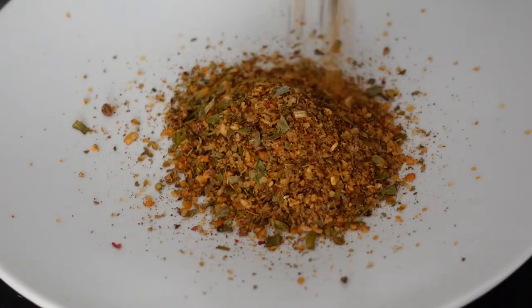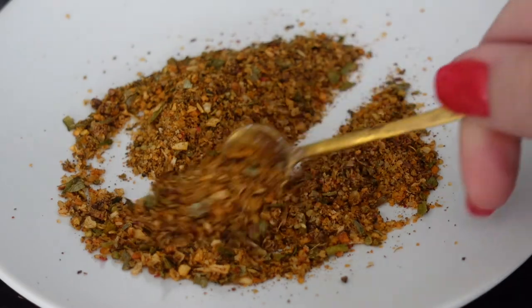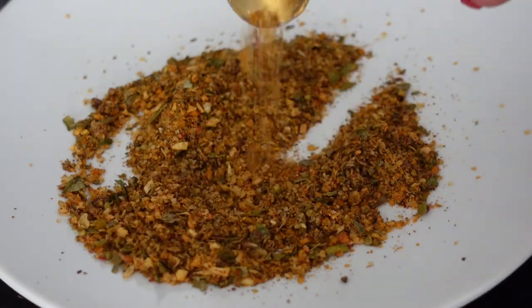It's smoked turkey legs — I'm sorry, it's air fryer turkey legs. I also have a version of smoked turkey legs that you can find on Sip Bite Go.